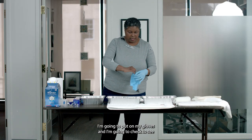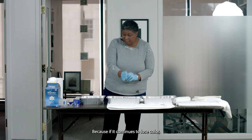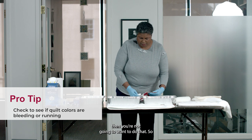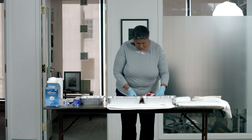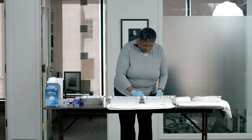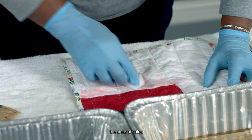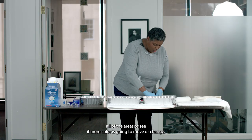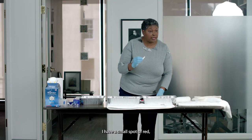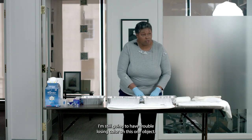I'm going to put on my gloves and check to see if adding water to the object is going to be a good thing, because if it continues to lose color, you're not going to want to do that. I'm going to slightly wet either a Q-tip or a little sponge, and lightly dab or run it over the areas of color, testing all areas to see if more color is going to move or change. I have a small spot of red, which means I'm still going to have trouble losing color on this object.